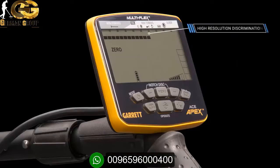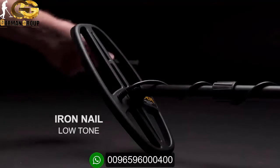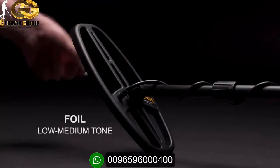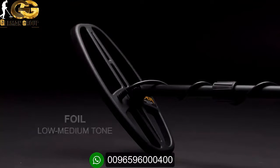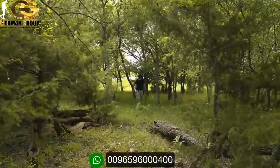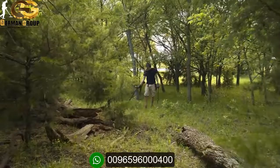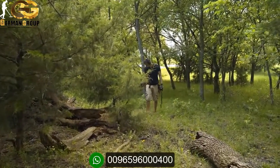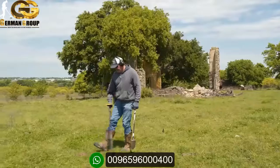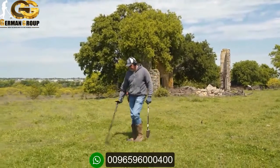The Apex has 20 notches of high-resolution discrimination, including 8 pixels of iron discrim. Five distinct tones provide greater audible target identification than on previous Garrett detectors. Multi-flex frequency technology offers you true treasure hunting flexibility, and the Garrett ACE Apex delivers solid performance, representing the pinnacle of affordable metal detection.